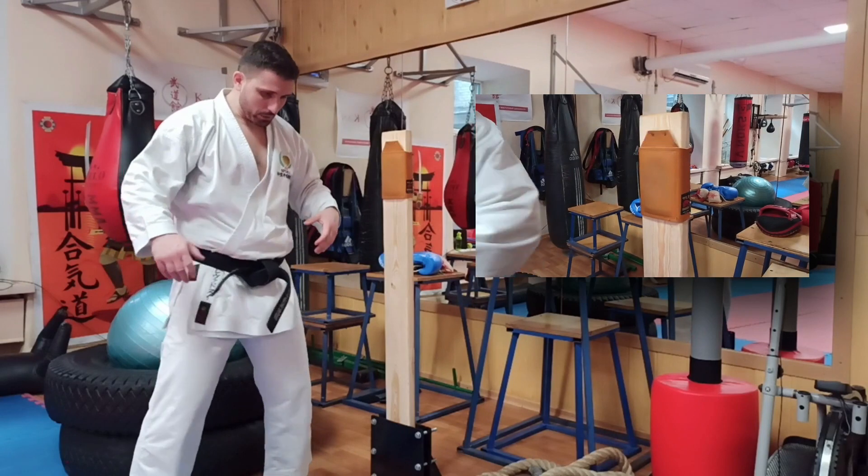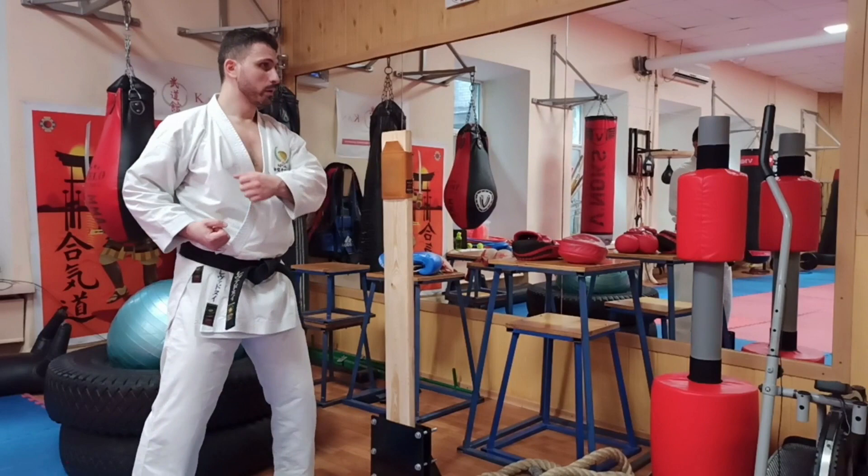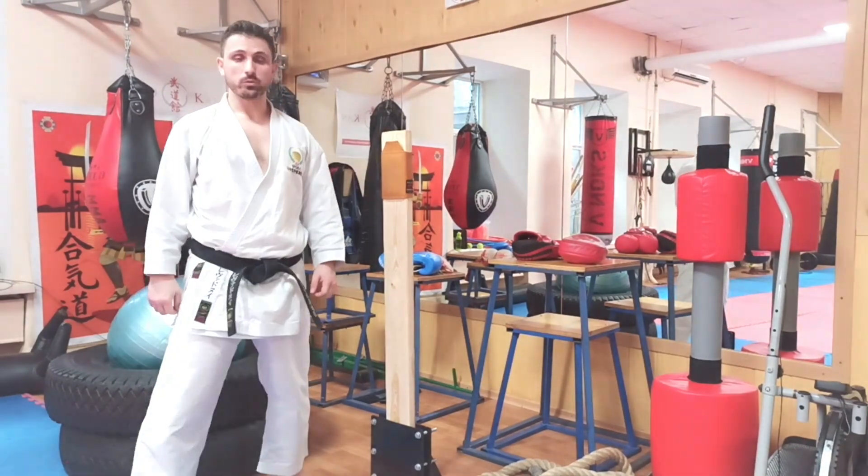Focus on how you launch your strikes with the hips. One. Two. One. Two.